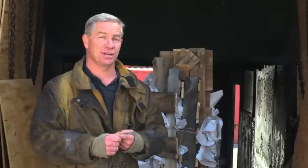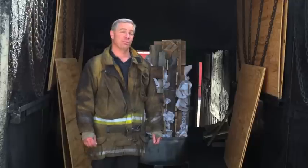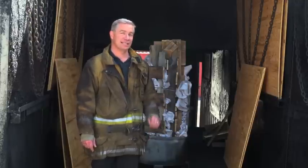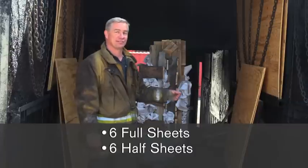The key to loading your box is consistency. As consistent as you try to make it, every burn will still be a little bit different. To load and prepare your phase two system, it's identical to your phase one flashover simulator — in other words, you're going to use six full sheets and six half sheets.